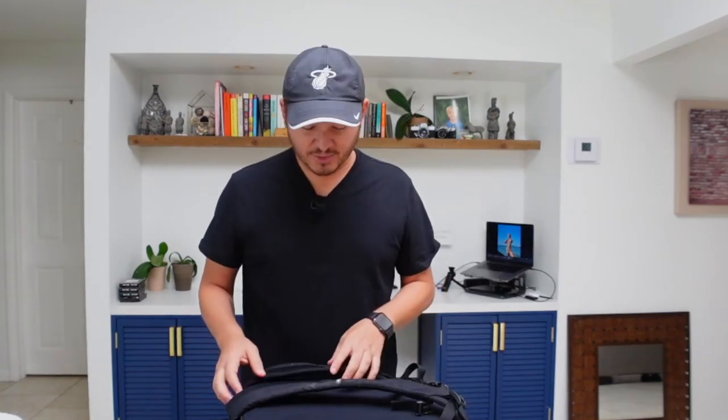Hey guys, Marco here. Today we're going to be covering a question I get often — what kind of gear I shoot with, and as they call it in the YouTube world, what's in my bag. So let's get into the video. For starters, I'm going to cover what bag I'm currently using. I think this bag is often overlooked but it's actually really comfortable. It is extremely overpriced because I think you only get the bag if you buy the strobes.